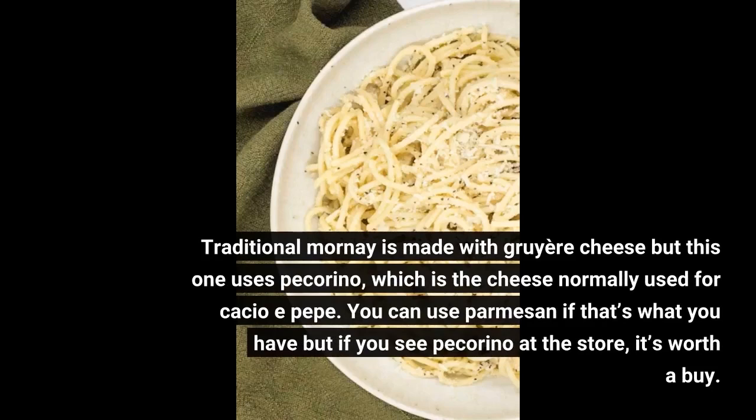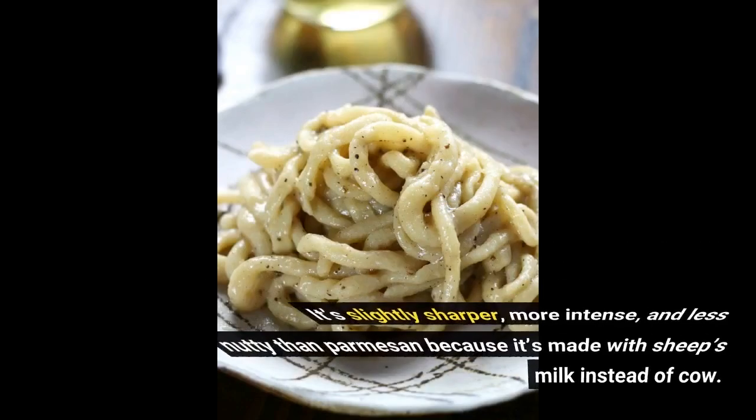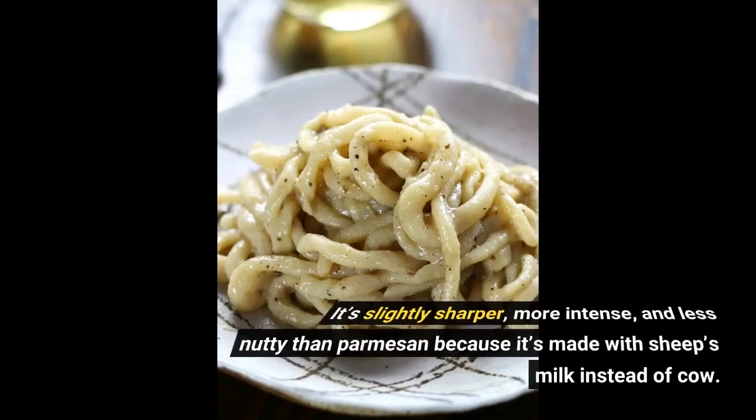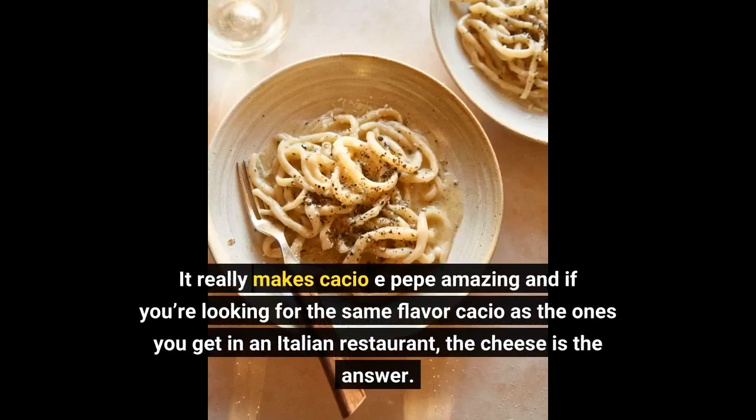You can use Parmesan if that's what you have, but if you see pecorino at the store, it's worth a buy. It's slightly sharper, more intense, and less nutty than Parmesan because it's made with sheep's milk instead of cow. It really makes Cacio e Pepe amazing, and if you're looking for the same flavor as the ones you get in an Italian restaurant, the cheese is the answer.